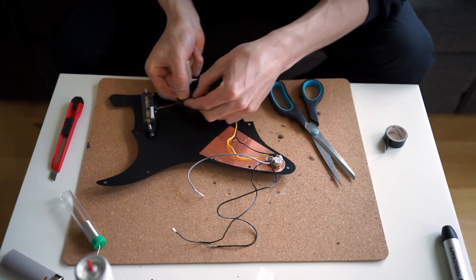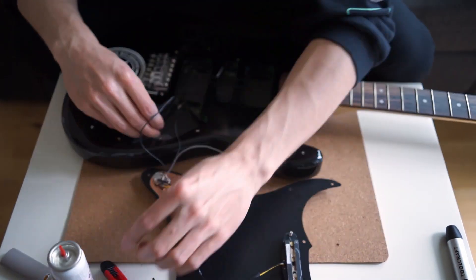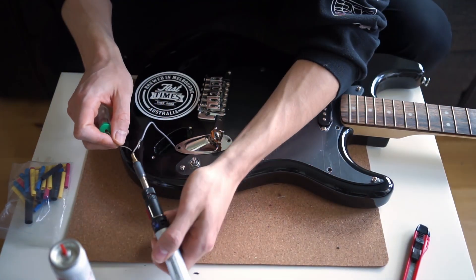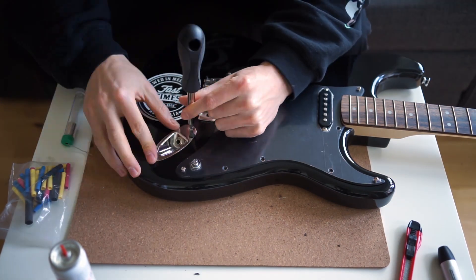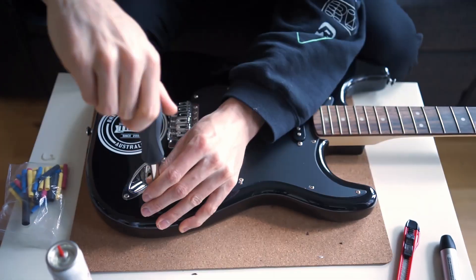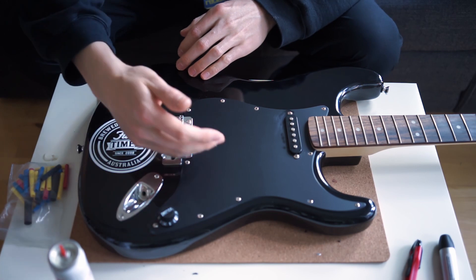I'm just doing a little bit of cable management — taping the two wires from the pickup together just to make it a bit neater. Now I'm threading the ground wires back through to the spring retainer on the back and to the jack on the front. I solder the wires back onto the jack so I can screw that back in, and then solder the ground wire back onto the spring retainer. With the volume knob attached, the conversion is finished and the guitar is ready to be tested.